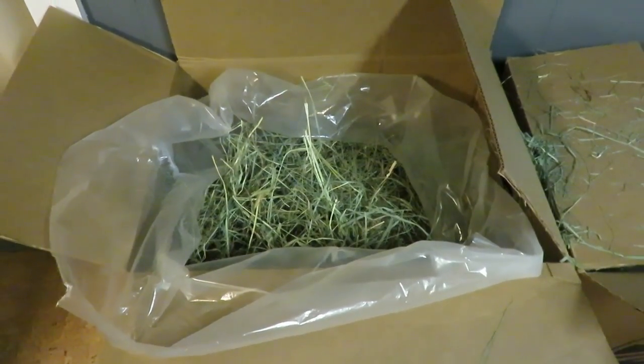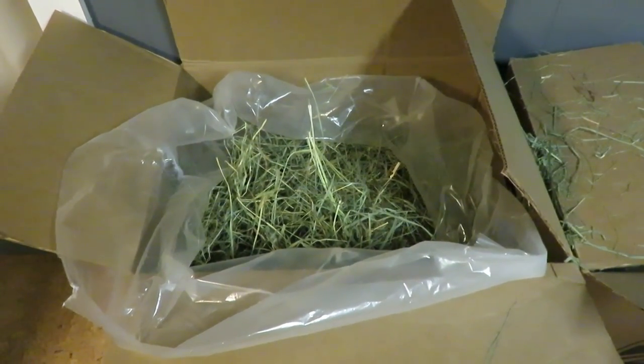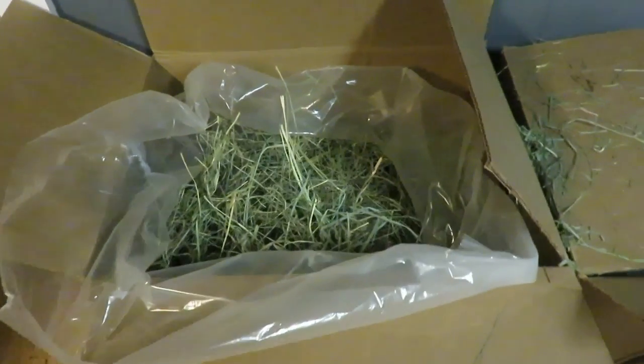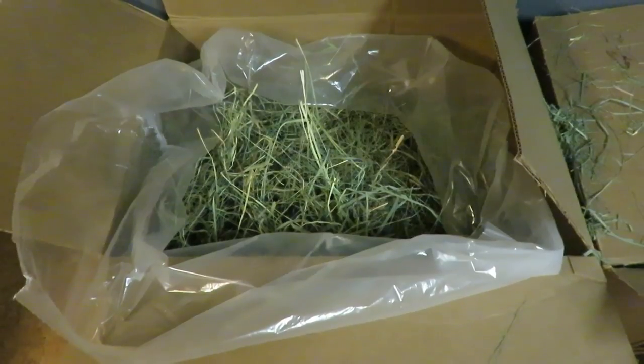Hi everyone, SkinnyPigs1 here. So today's quick tip is buy your hay in bulk. I use 50 pound boxes. It's much cheaper to buy it in bulk versus the small bags in the store.